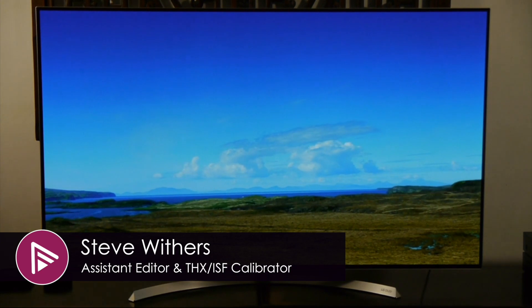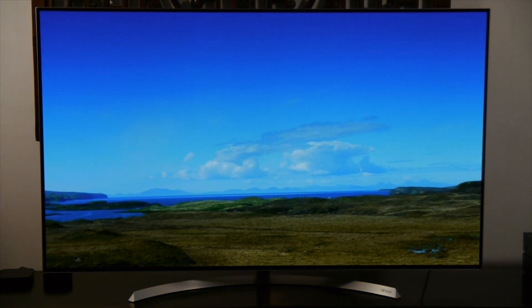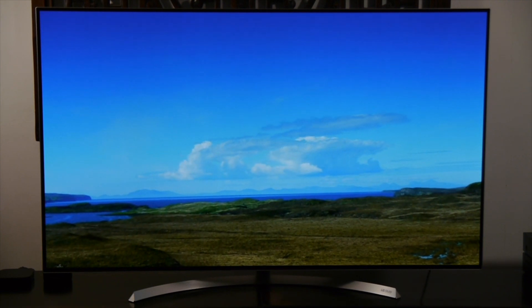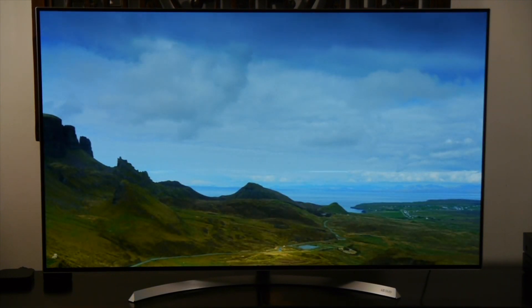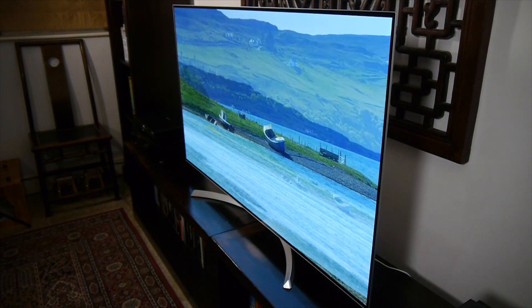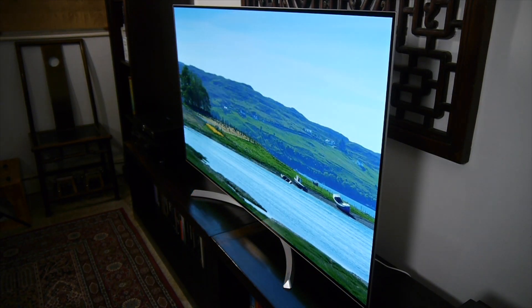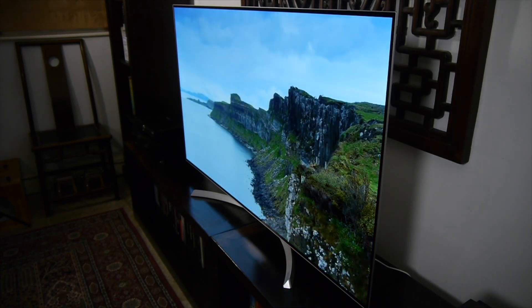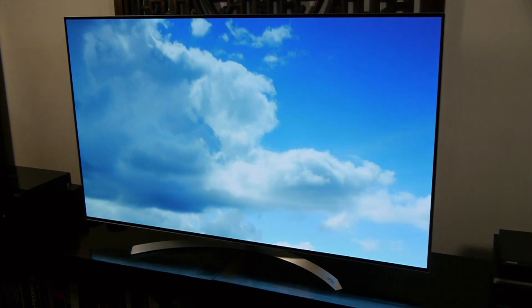Welcome to a video summary of the LG OLED 55 B7V. You can read the full in-depth review via the link in the description or by clicking the card at the top right of the video. The B7 is an Ultra HD 4K TV with a 55-inch flat-screen OLED panel. It's technically LG's entry-level OLED for 2017 and it retails for £2,999.